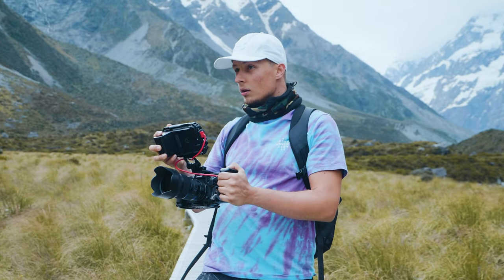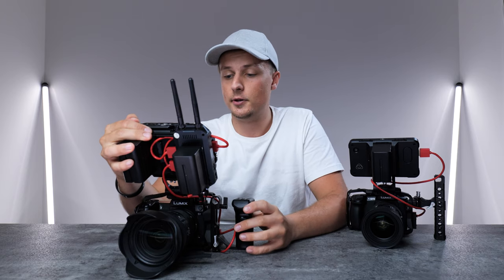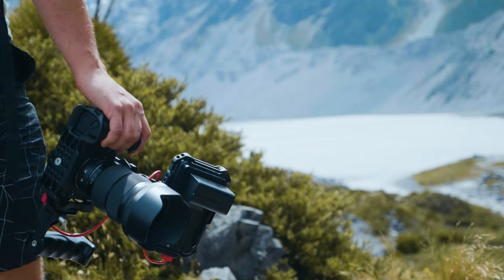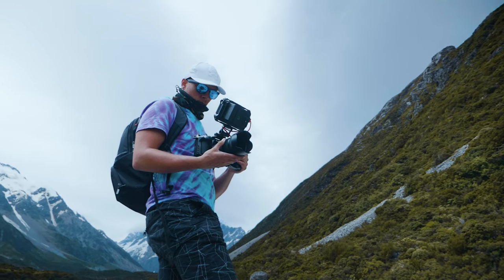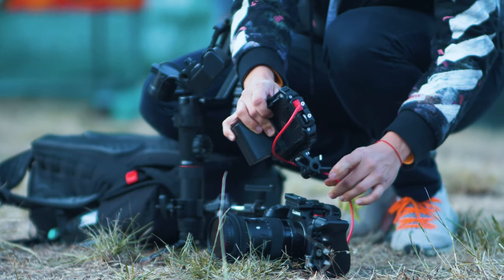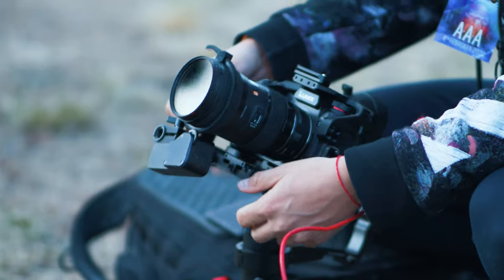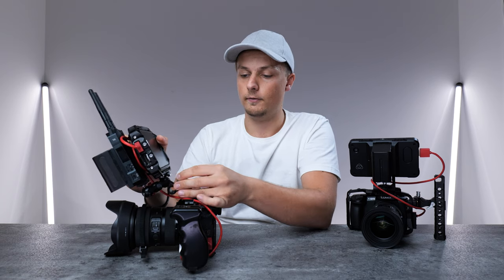Taking a look at my Lumix S1, the main setup. We have a bunch of accessories around it, but the main structure of the rig is a cage from Aidsen. I have quite a bunch of accessories from Aidsen including the handle, a cage for the camera, and also a monitor holder which is really cool — you can quickly and easily take the monitor off, you just slide it off. So switching from handheld to gimbal setup is really easy.